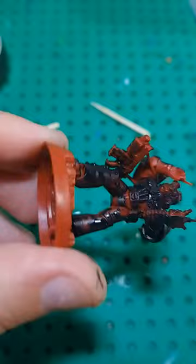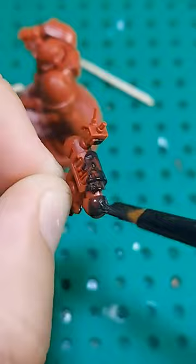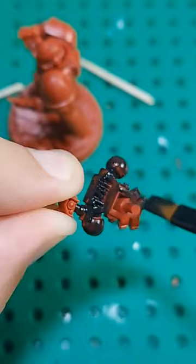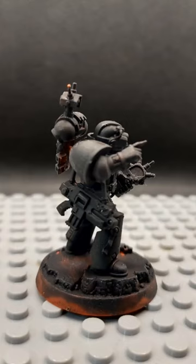You can see the advantage of push pins — I was able to paint the backpack separately as well, which is very nice especially when you want to reach some hidden spots. Here's the turntable — looks nice!